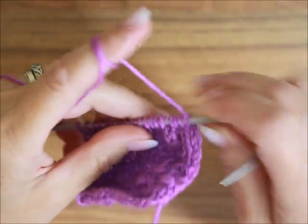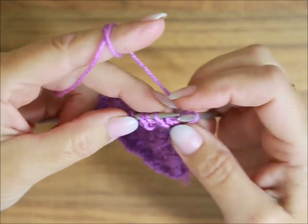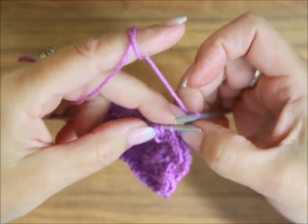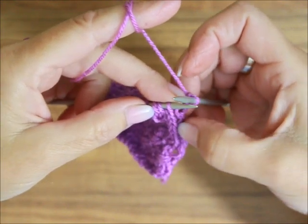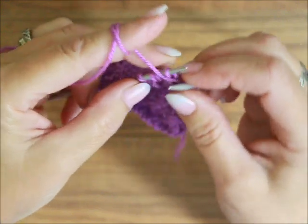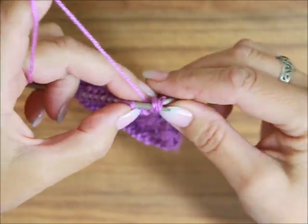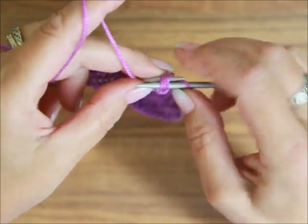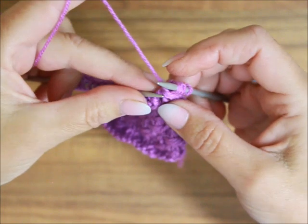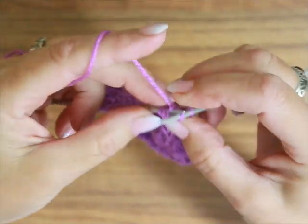Odwracamy robótkę i jesteśmy w trzecim rzędzie. Oczko brzegowe i już po tym oczku brzegowym robimy pierwsze owinięcie. Również tutaj Wy możecie ten wzór powiększać – zrobić więcej oczek, zrobić tutaj na początku jedno lewe oczko i dopiero później zacząć te trzy oczka owijać. Ten wzór jest ruchomy, można powiedzieć. Nić przed robótkę, trzy oczka przenosimy bez przerabiania. Nić za robótkę, z powrotem kładziemy je na lewym drucie. Kładziemy nić przed robótką, przekładamy je bez przerabiania. I tak trzy razy.